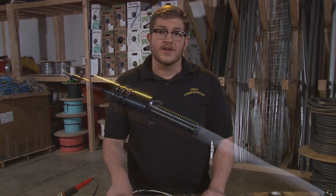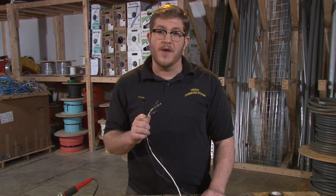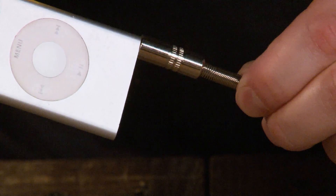The 3.5 millimeter connector, also known as the mini plug, eighth inch jack, or your common headphone jack, can be used to plug into an MP3 player, a CD player, or a stereo.